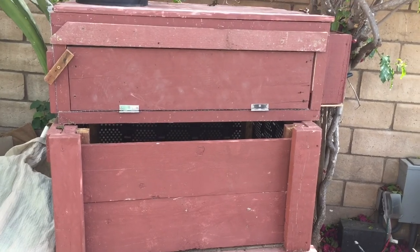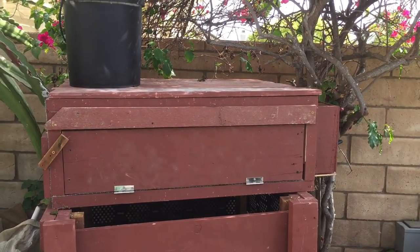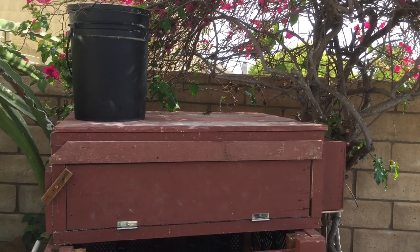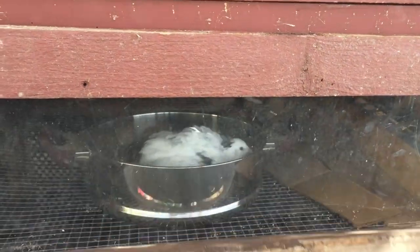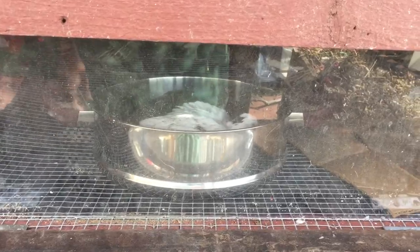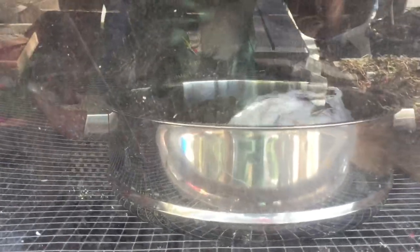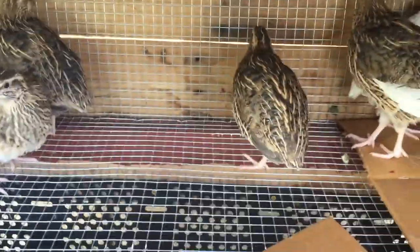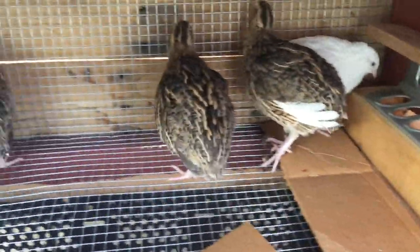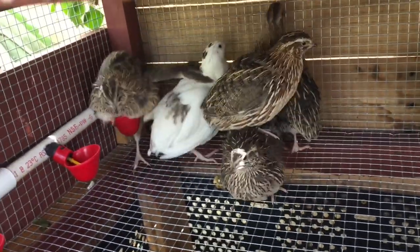This is actually a compost bin and a quail cage combo. I love this build — it's my favorite way to keep quail. It makes everything super easy because all the droppings from the quail fall directly into the compost bin, so you don't even have to collect the manure. It's already there. I'm making another video showing how I did this, so stay tuned. Once it's done, I'm going to put a link to that video so you can check it out too.